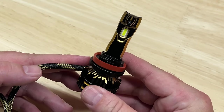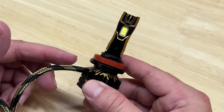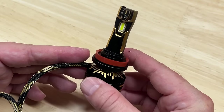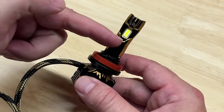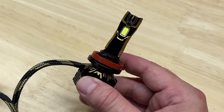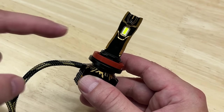Today I'm reviewing and testing the newly released AuxBeam GX series LED headlight upgrade. It is a very good looking light with a lot of attention to detail, but does it perform as good as it looks? It sure does, and I'll show you how good it performs. Wait until you see how bright this thing is.